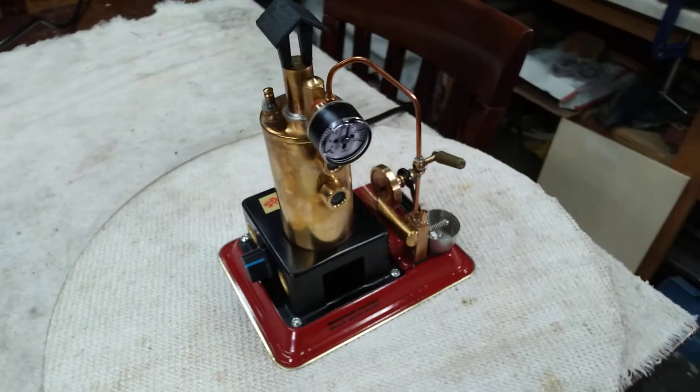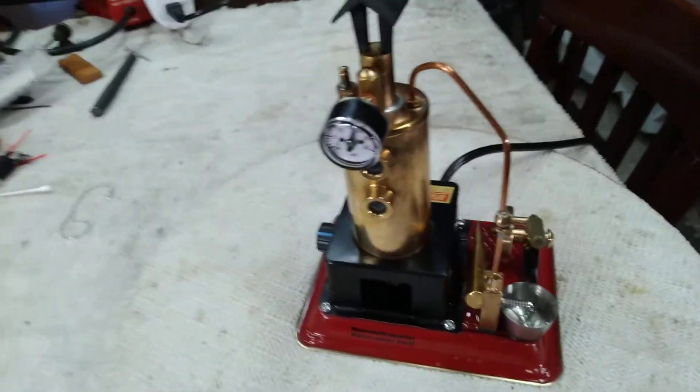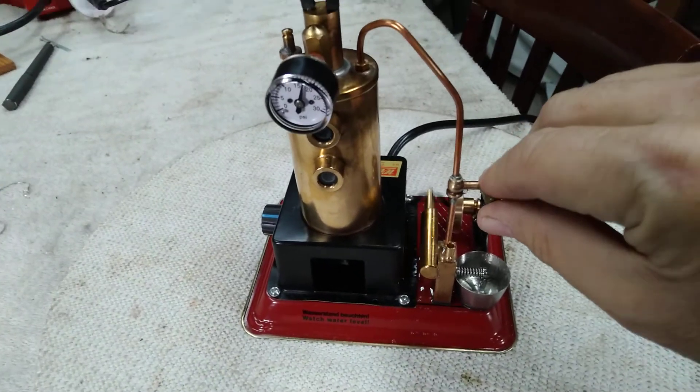Thanks for looking folks, I hope you enjoyed it. As always I appreciate it — the Walesco D3 with a host of modifications done to it.